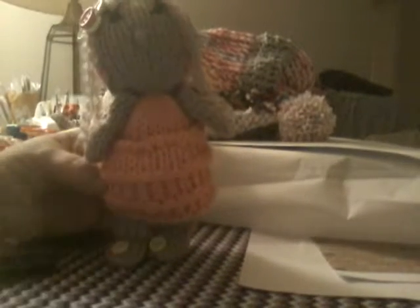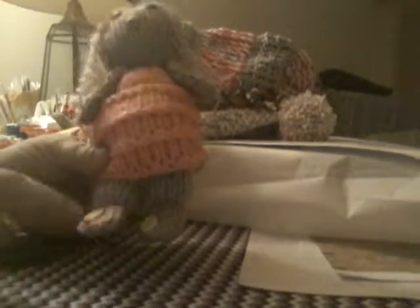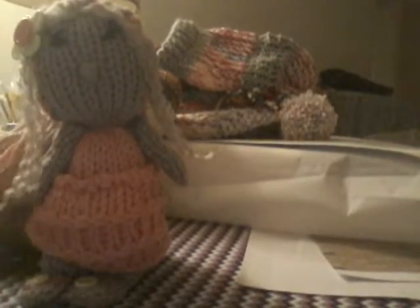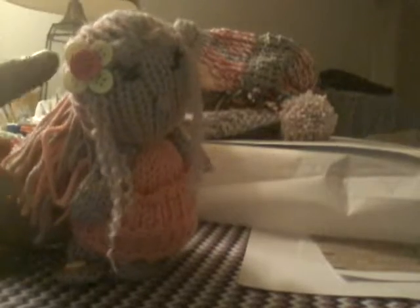And then this is my favorite. I call her Denise — this is my Denise doll. I gave her little buttons on her feet, and here are her little arms, and she's got curly hair. And I gave her a flower up here in her hair, and she's got some really long eyelashes. She's so cute. And this is the back of her — this is her ponytail. She is absolutely adorable. I love her.